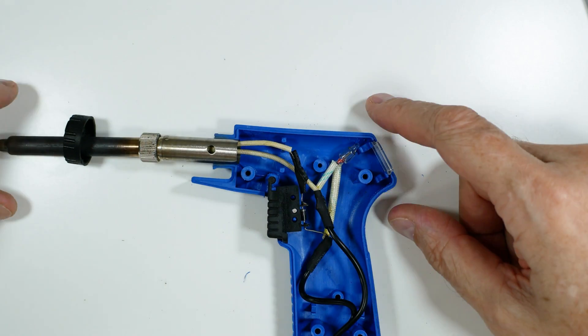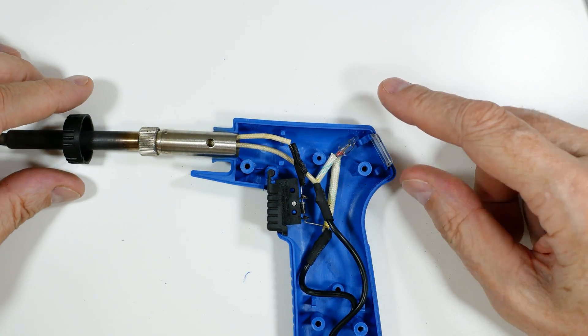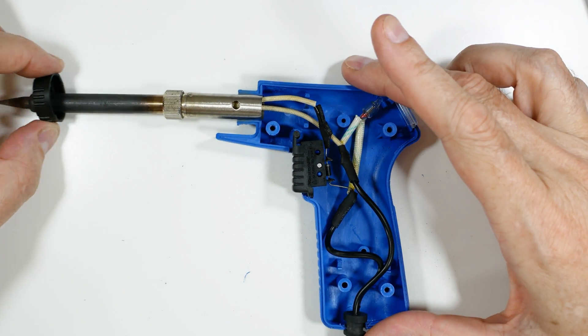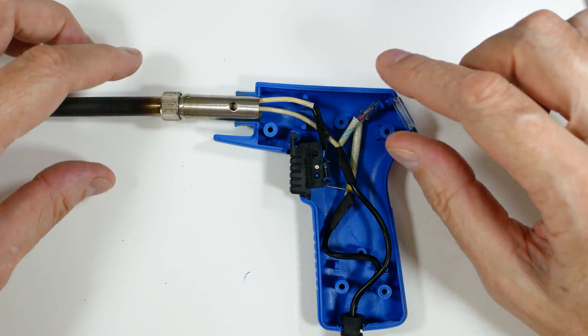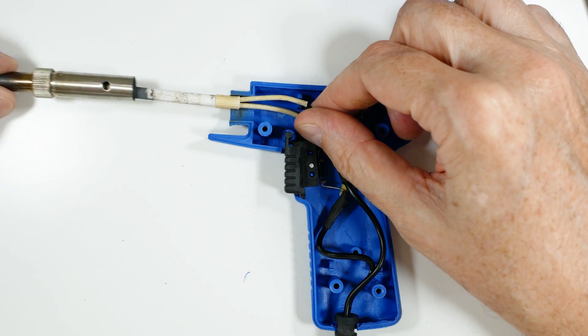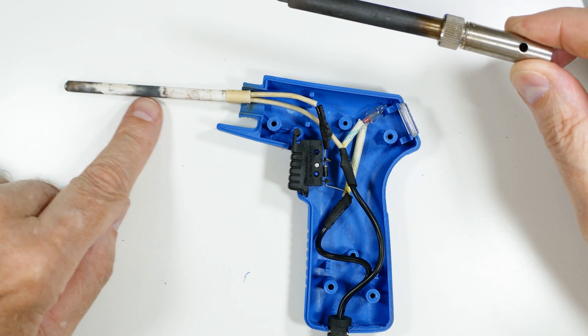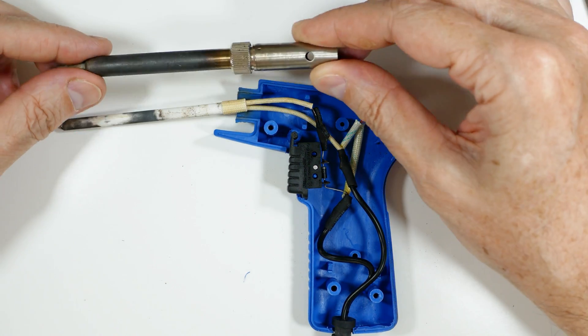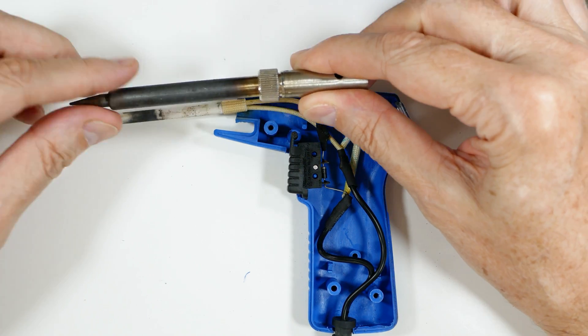I've reassembled this so we can go over it part by part. You can see where everything fits. This black ring holds the two blue plastic halves together. This part here is the ceramic heating element, and the heat transfers out to this metal component, out to the tip where you actually do the soldering.